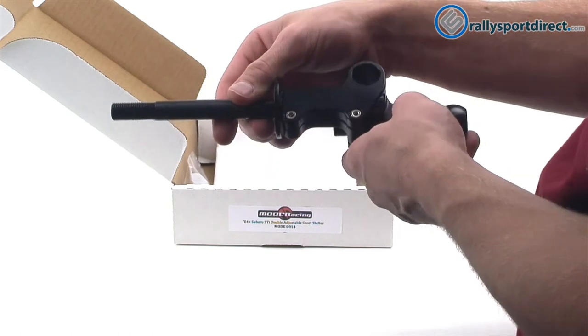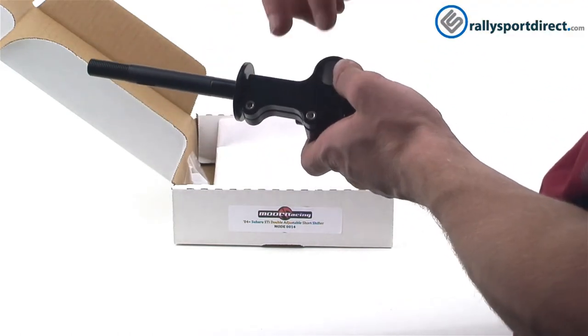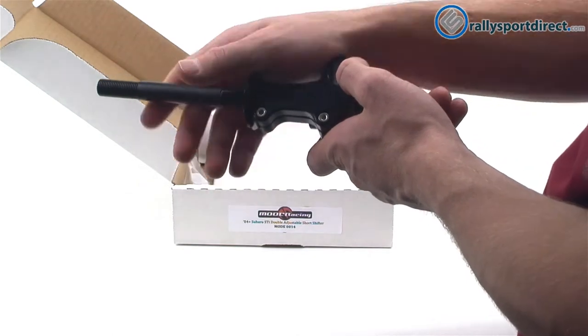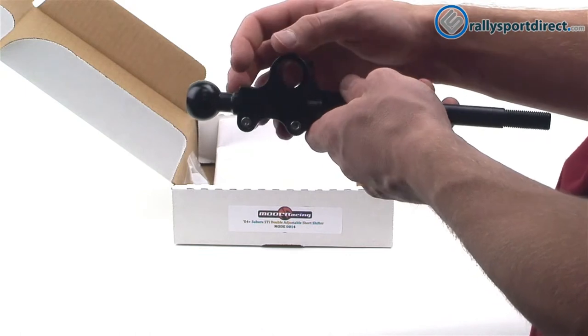Let's say you install it and you want to increase or decrease the height of your shift knob. You'll take those two bolts, loosen them up a bit, slide that up or down depending on whether you want to increase or decrease the height. Once you find the spot you like, tighten them down.